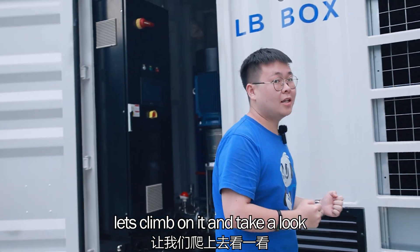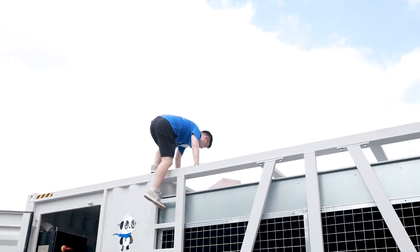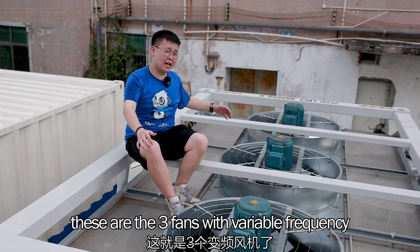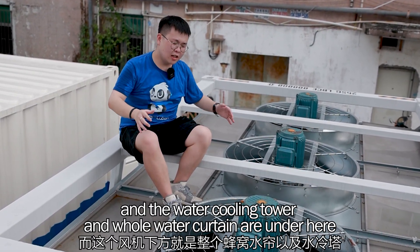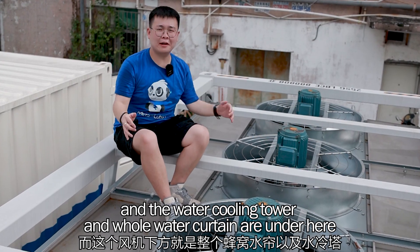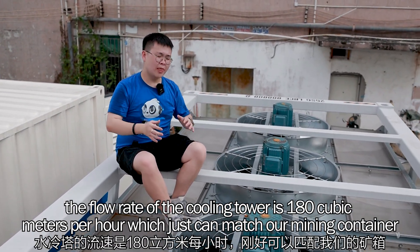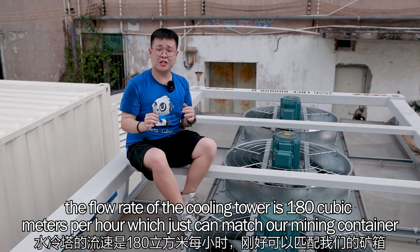Let's climb up and take a look. These are three large fans with variable frequency, and the water cooling tower and honeycomb water curtain are underneath. The flow rate of the water cooling tower is 180 cubic meters per hour, which is exactly matched to our mining container. Most of the heat is emitted here.